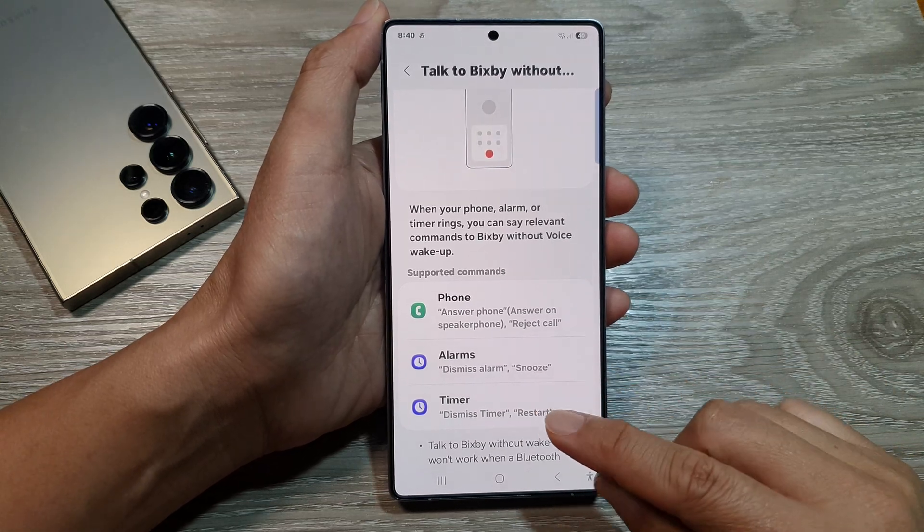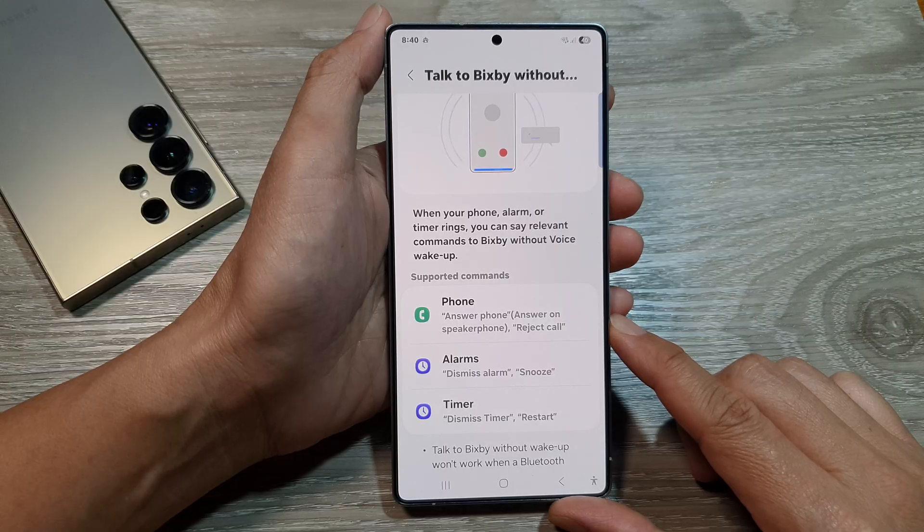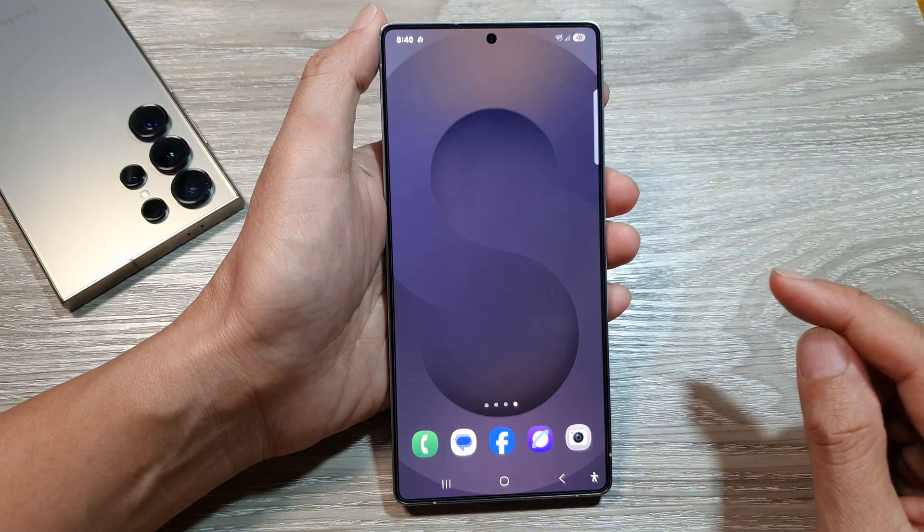How to dismiss an alarm or dismiss a timer without touching the phone on the Samsung Galaxy S25, S25 Plus, or the S25 Ultra.